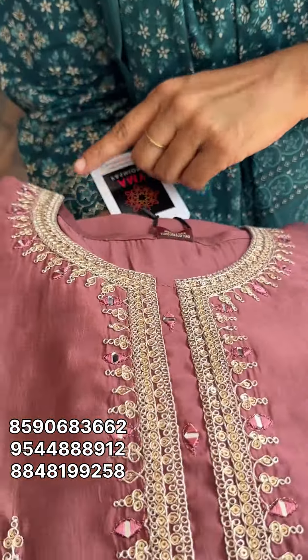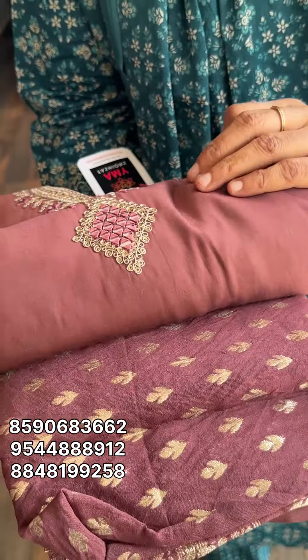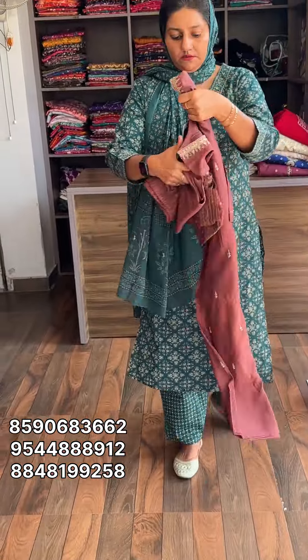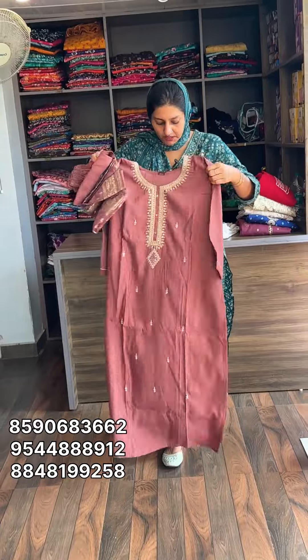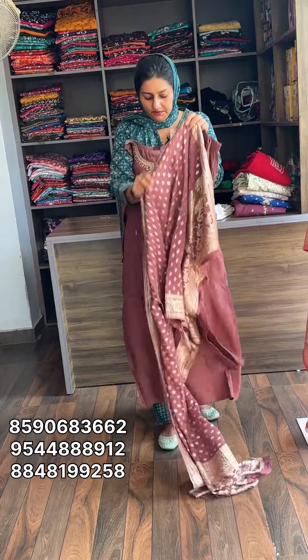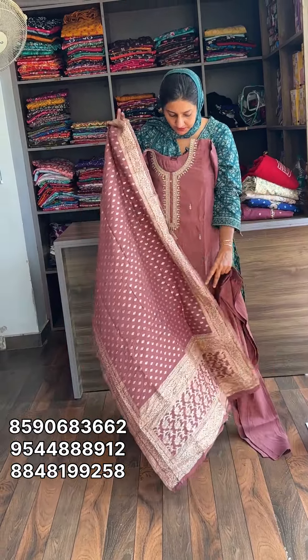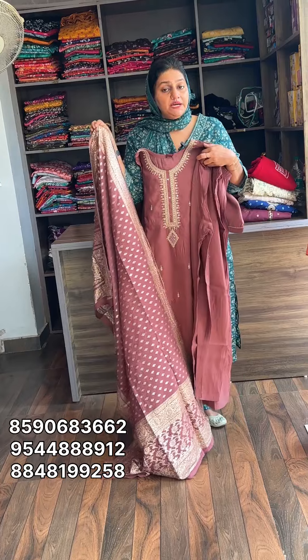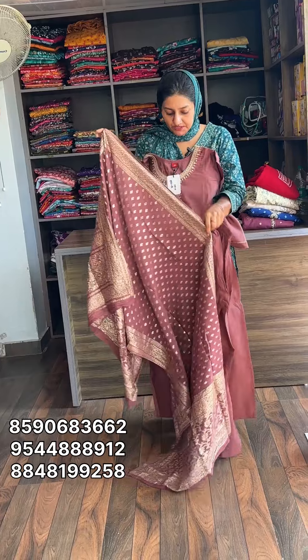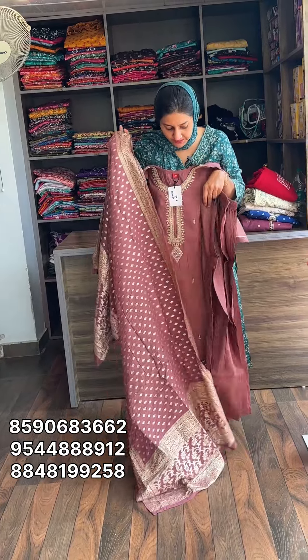Next one is brown shade. This is a very heavy work. The base material is pure silk, which is a bit darker. The base is a woven weaving. Price is 1,585 shipping.